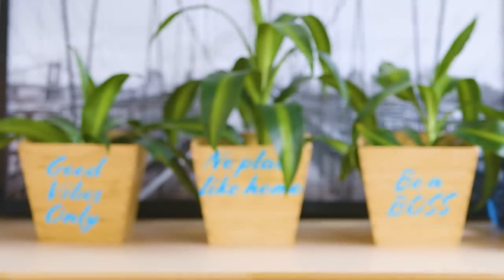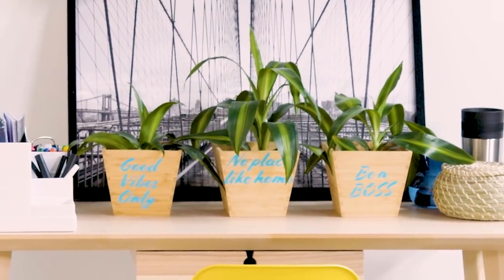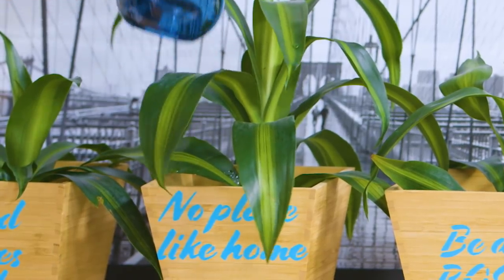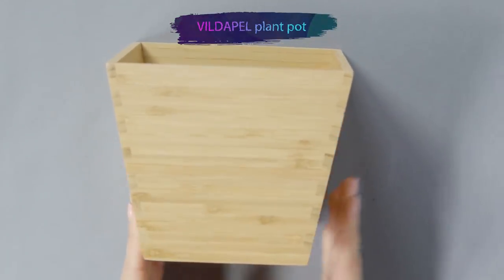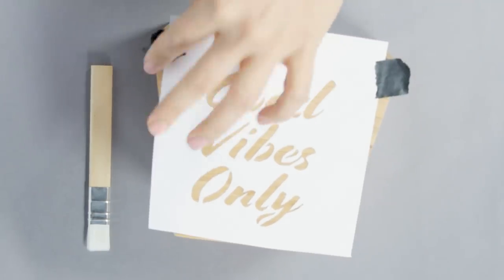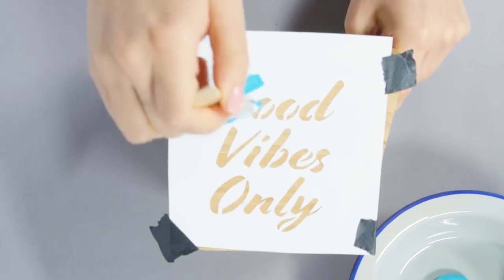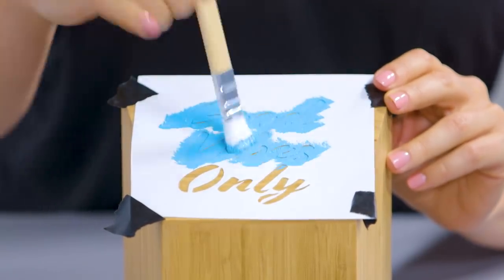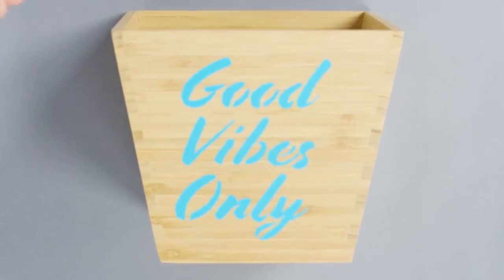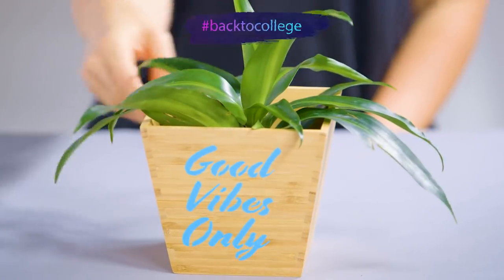Next up, small details bring big personality. Combine the freshness of an indoor garden with inspirational messages by customizing a plant pot. Choose a stencil and secure it to your plant pot with tape, then paint. Insert a plant to bring the perfect texture for a cozy atmosphere.